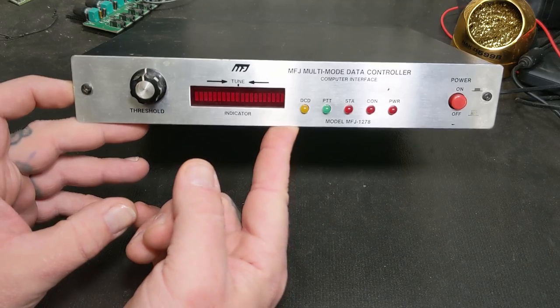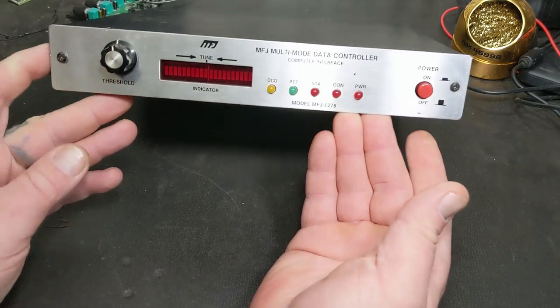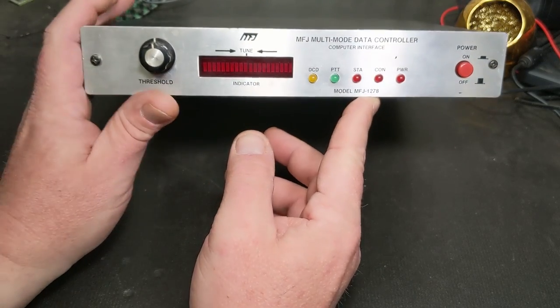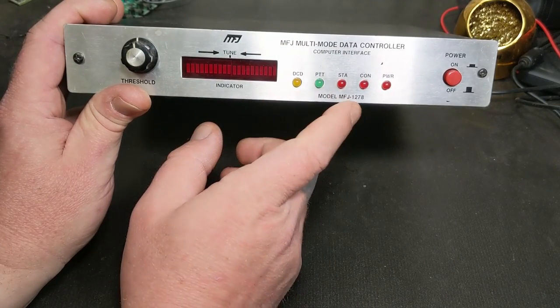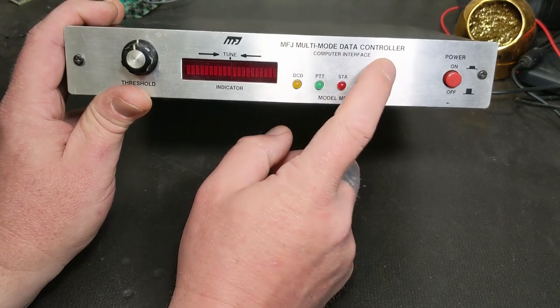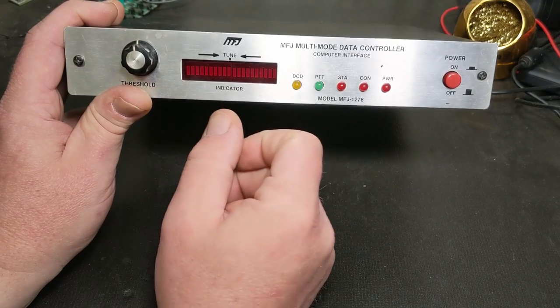Anyway, this is a 1278, and for those of you who are familiar, this is an early model. They had the 1278 of these units - this is a 1278 model, and this one doesn't have a 'B' on it, doesn't say 'turbo' up here, nothing down here that says 'mail indicator' or anything like that - no built-in mailbox.